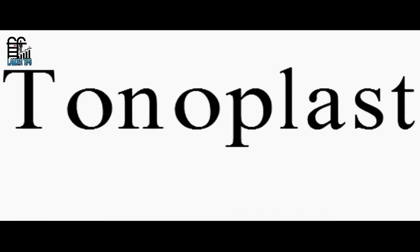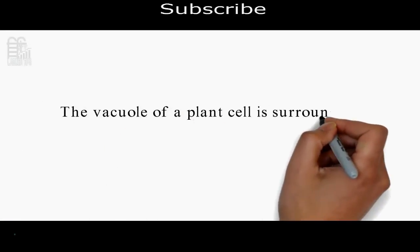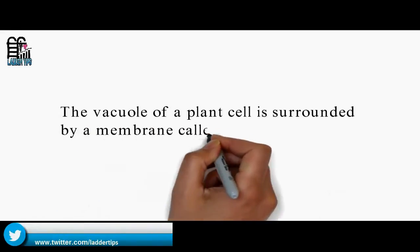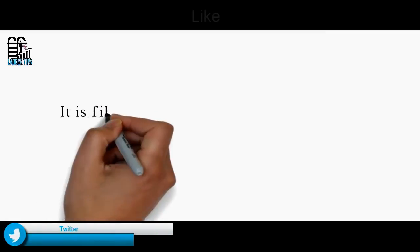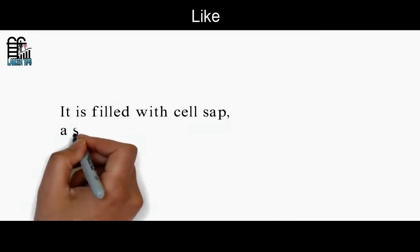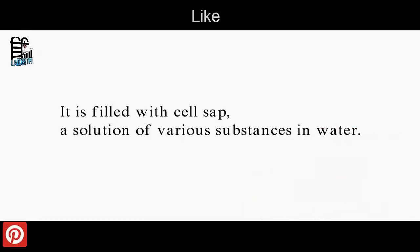The vacuole of a plant cell is surrounded by a membrane called the tonoplast. The tonoplast is filled with cell sap, a solution of various substances in water.